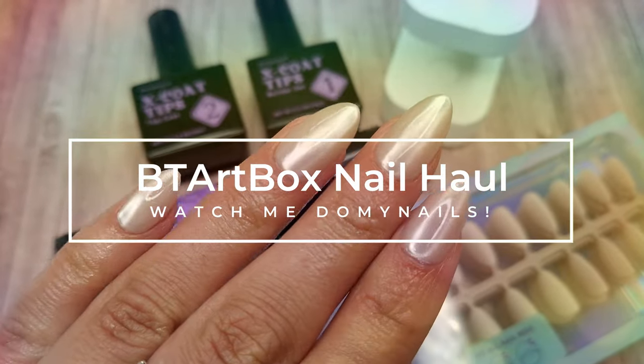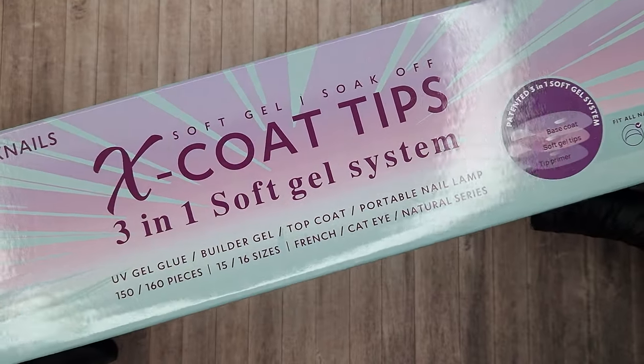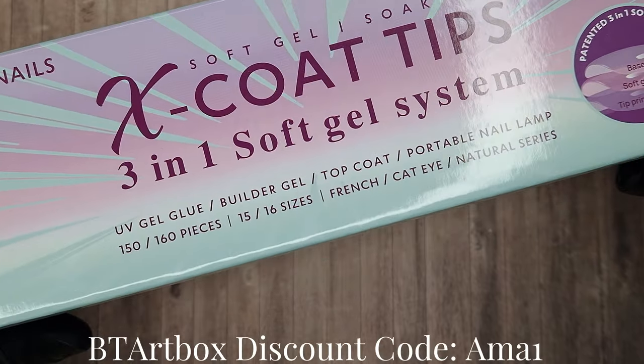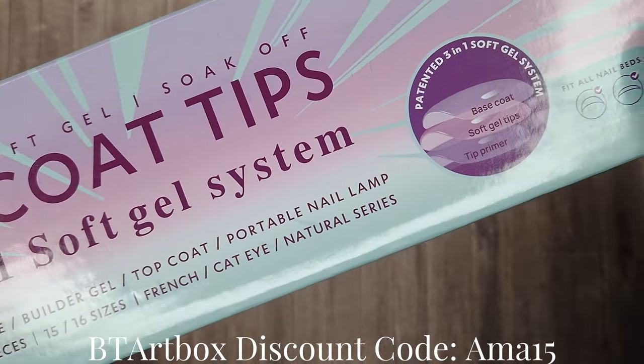Now this isn't the first time that I've used BT Art Box. I recently did a video showing you guys their French X Co tips and I have to say they were the easiest French I've ever done. So if you want to check that video out I will leave it linked up in the cards or in the description box below.